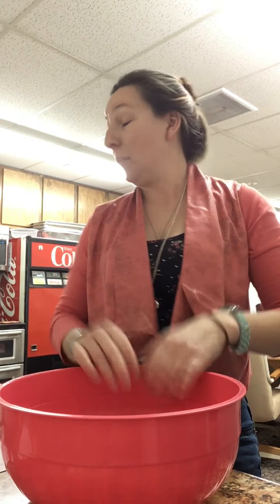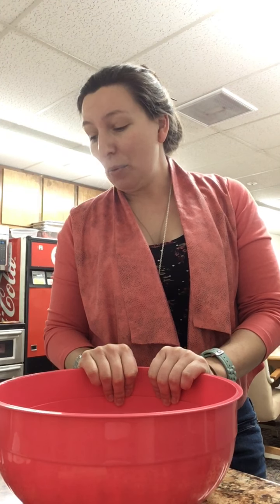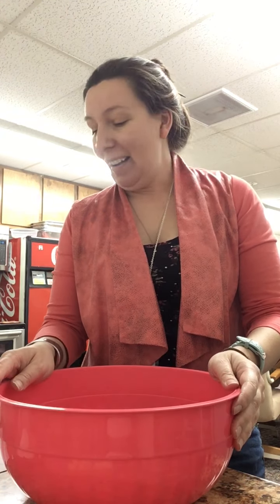Hi everybody! It's that time of the week again, and I have another great recipe for you to try. I'm not in my kitchen today - I'm actually in the break room here at the library, so it looks a little different, but we still have great things to cook. Today we're going to be making blueberry streusel coffee cake, and it's very, very tasty. So without further ado, let's get started.